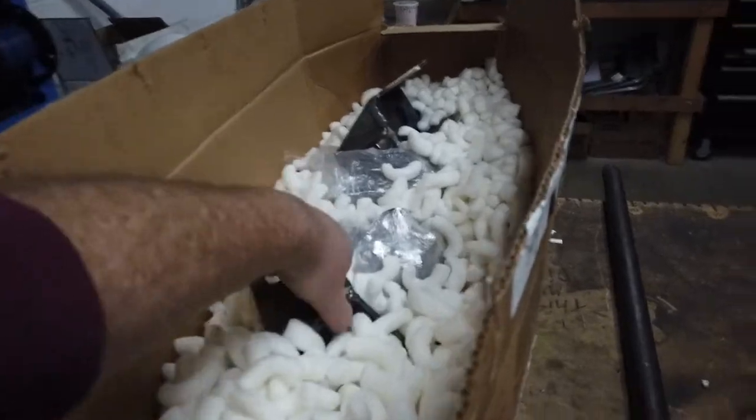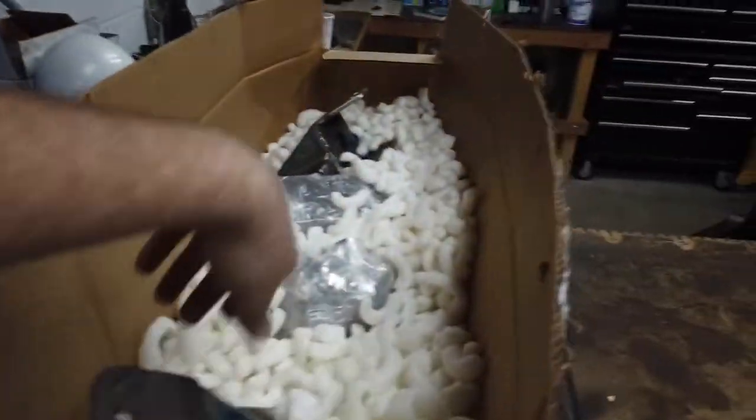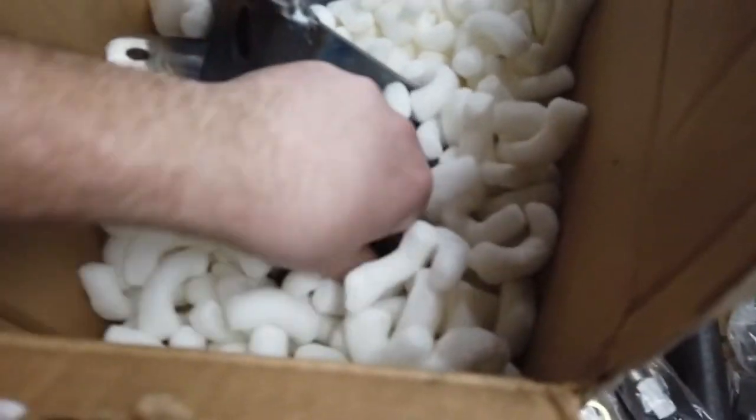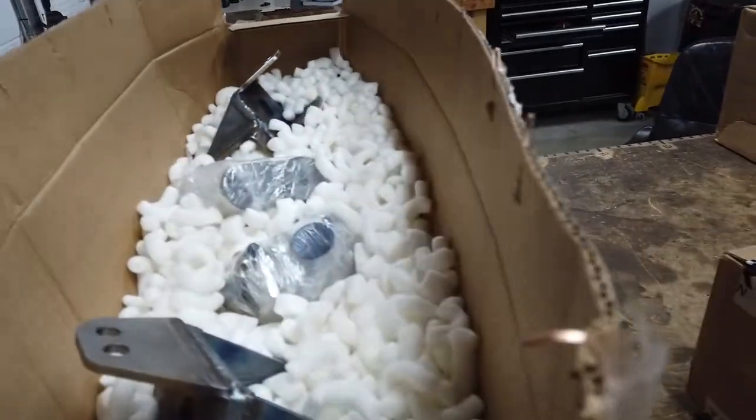What it comes with is leaf hangers — I believe this is the rear side — and then all your bushings, shackles, and hardware. And then underneath we have our other leaf crossmember that's one piece for both, that goes up front. This is a pretty simple swap setup. We still need to figure out shocks, but we'll dive into that once we get there.